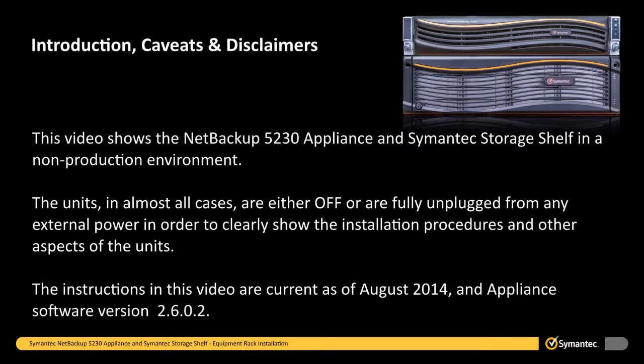This video shows the NetBackup 5230 appliance and Symantec storage shelf in a non-production environment. The units, in almost all cases, are either off or are fully unplugged from any external power in order to clearly show the installation procedures and other aspects of the units. The instructions in this video are current as of August 2014 and Appliance Software version 2.6.0.2.